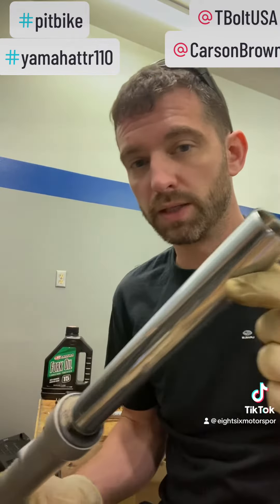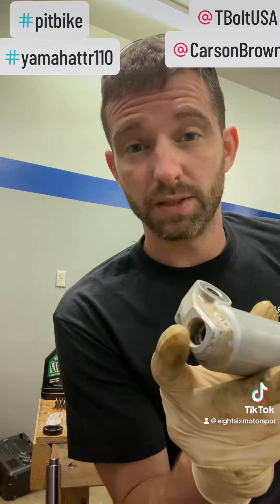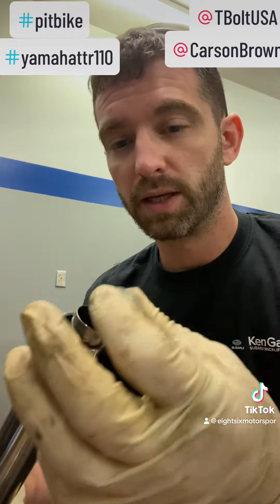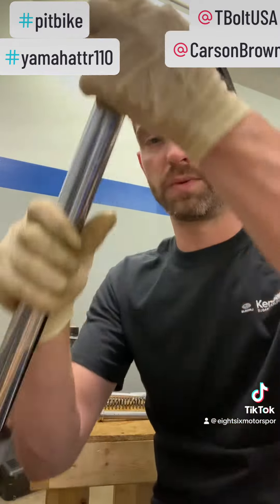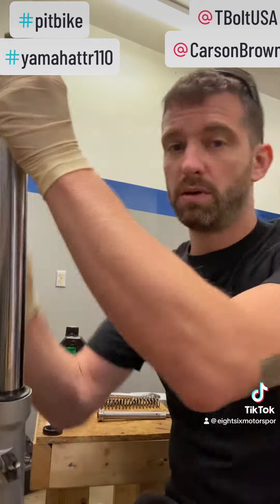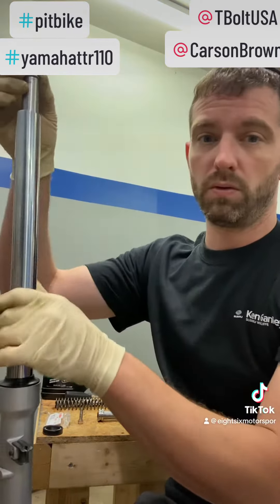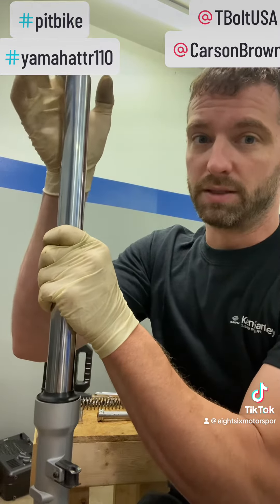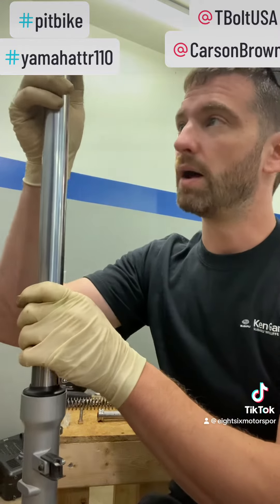I do like to leave these forks on the bike when I do them. One of the main reasons is the bottom bolt is easier to get off when it's bolted to the wheel — I'll loosen it and then pull the wheel off. And when you're starting your reassembly or disassembly, it's easier to get the top cap in and out when you compress it down onto the spring. If it's bolted into the triple, it'll hold the fork for you as you're trying to push this down and in. It just makes life a little bit easier.